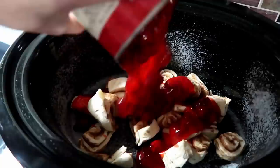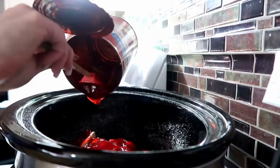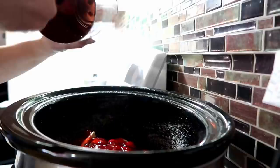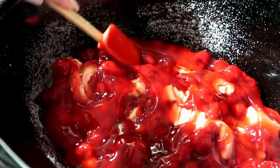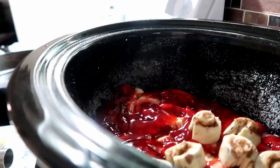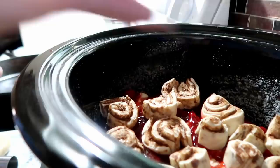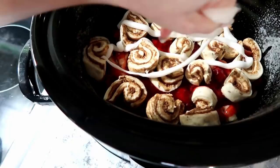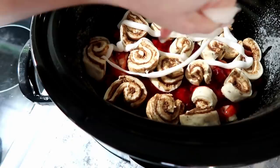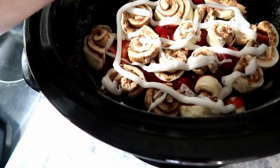Once you have those across the bottom, pour the cherry pie filling on top and spread it out evenly. Then take your second can of cinnamon rolls, cut those in half, and place them on top. One tip: the recipe said to put the icing on before it cooks, but I would save the icing for the very end once everything is done, because you really couldn't tell the icing was even there after cooking it in.